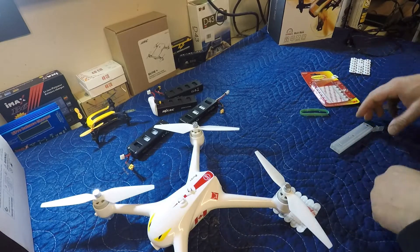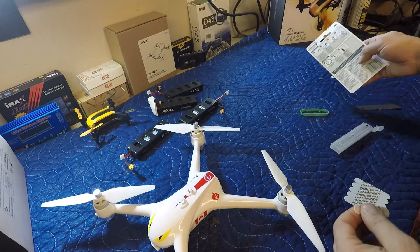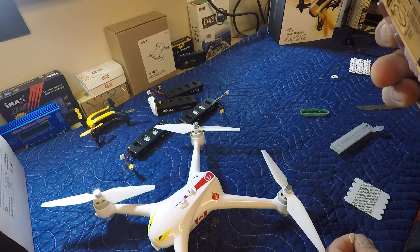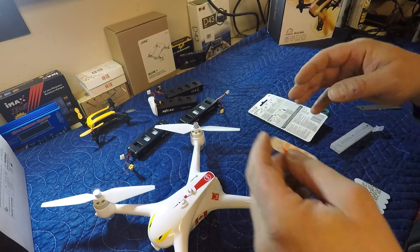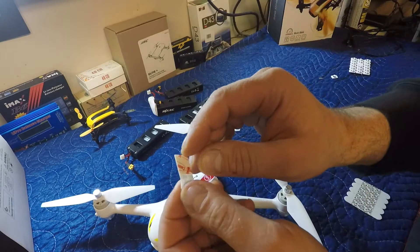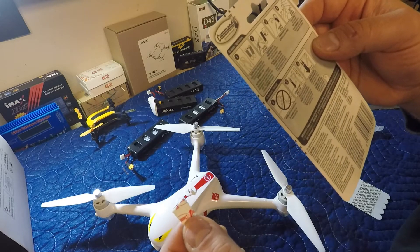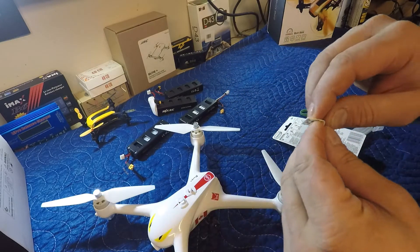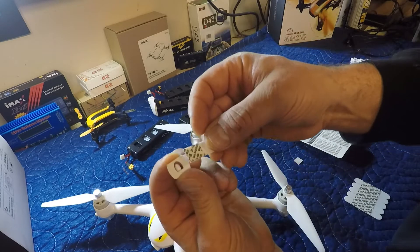We've got two of those ready now, so I might actually need to see the instructions on this. It looks like you undo the red side — okay, so what it's showing me is that we're gonna be undoing the red side, attaching it to the back of the anchor, and then the black side gets attached to the drone.